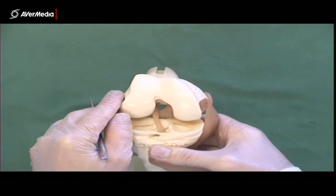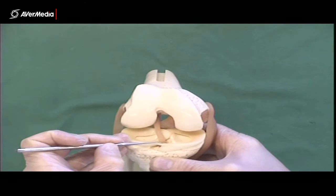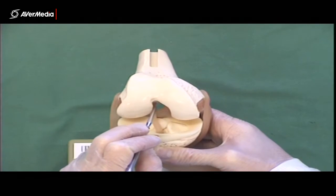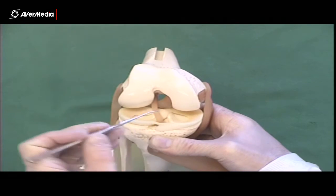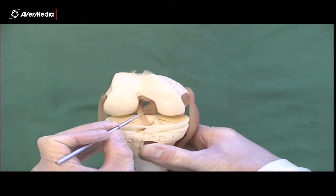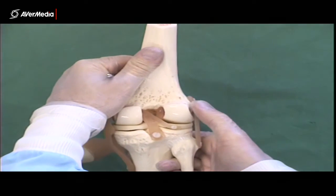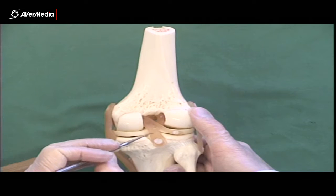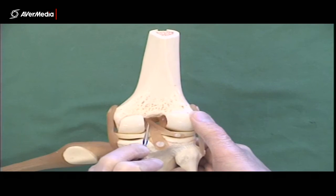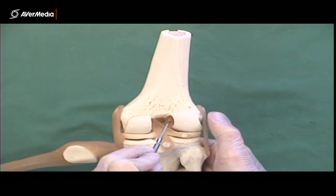While we've got the joint open we can also clearly see the cruciate ligaments. Here's the anterior cruciate ligament. Remember that the cruciate ligaments are named for their attachment to the tibia — the anterior cruciate is anterior on the tibia, but then it goes posteriorly and is quite posterior in its attachment to the femur. From this anterior point of view we can also see the posterior cruciate, though not all of it. If we extend the joint and turn it around to a posterior point of view, here we've got the whole posterior cruciate ligament — it's posterior on the tibia and moves anteriorly to attach to the femur.